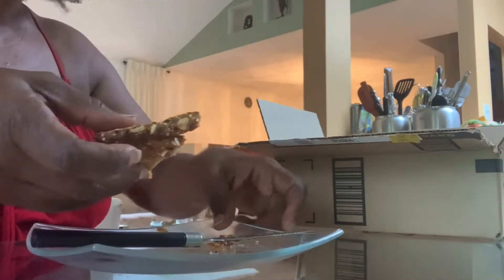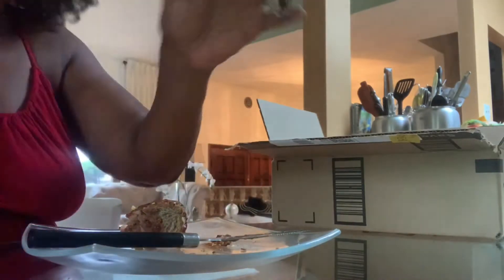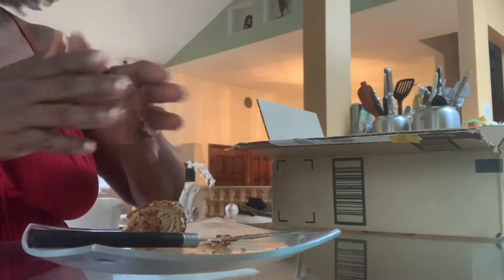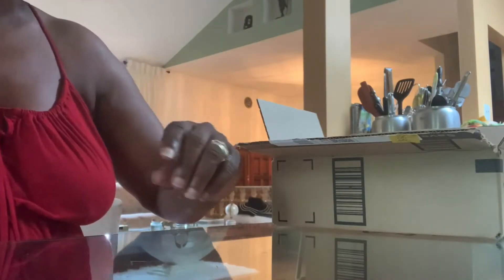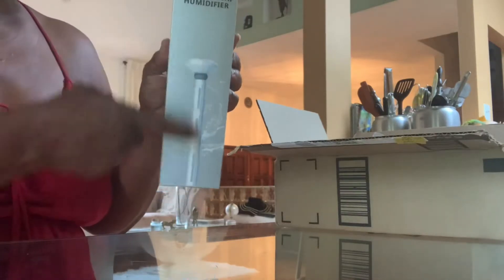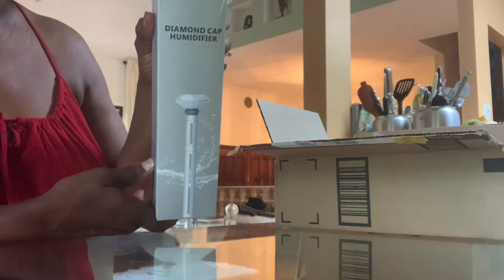Hey guys, it's Kay Renee here eating my breakfast. I thought I'd do a really quick video. If you're looking for an affordable humidifier for your plants, this one's really cheap — it costs less than $15. Talk about affordable and portable.